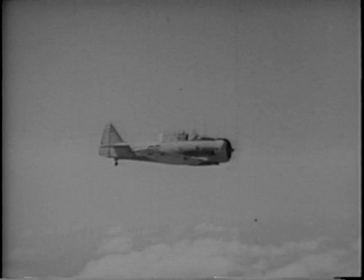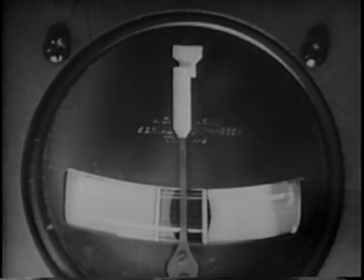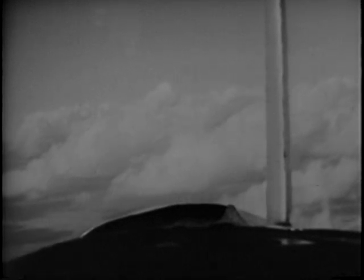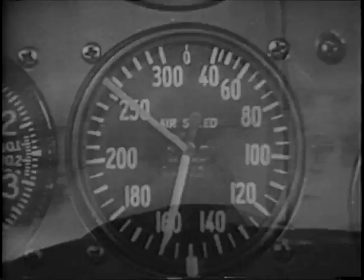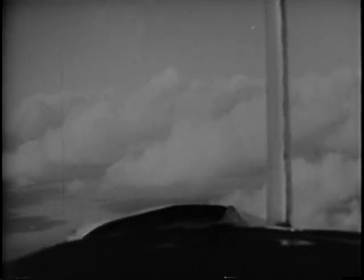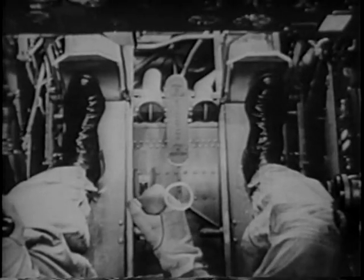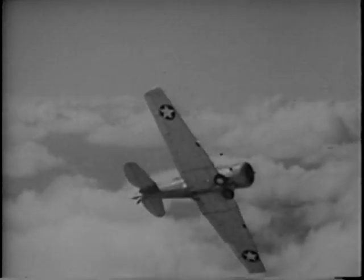Next, pick out something to aim at. That cloud yonder will do. Wings level, turn and bank indicator at neutral. Drop your nose to pick up speed — you need 160. When you get it, bring your nose back up to 15 degrees above the horizon.